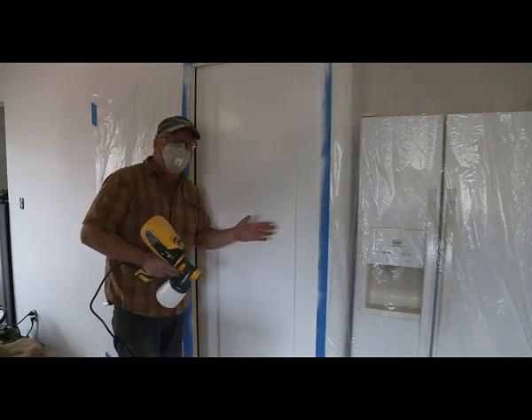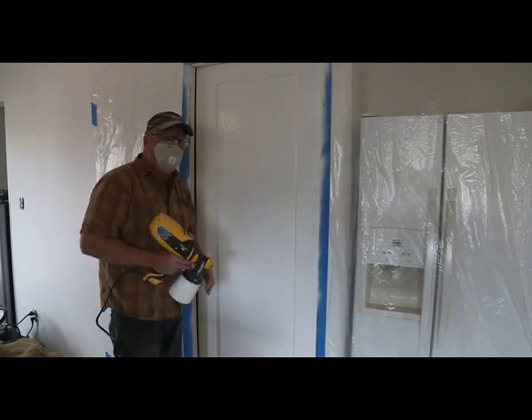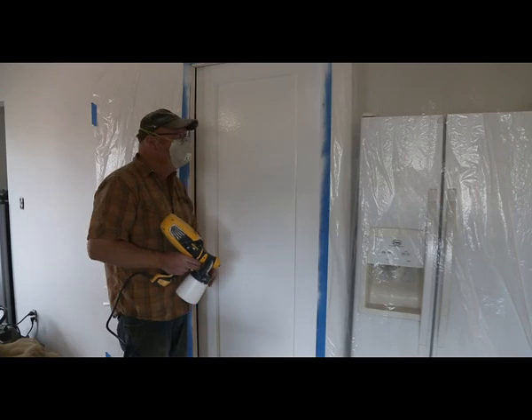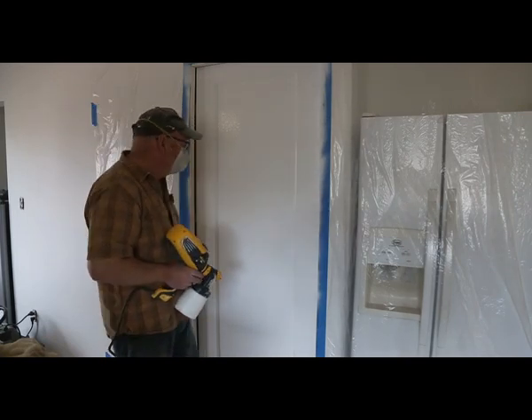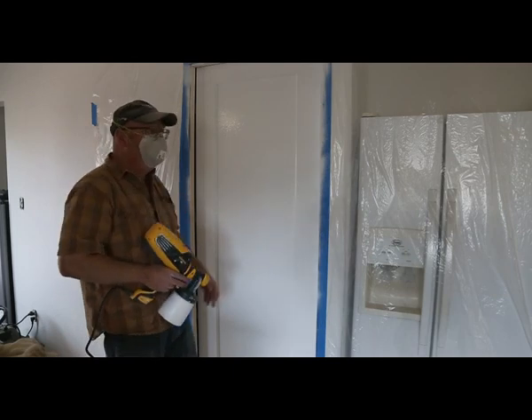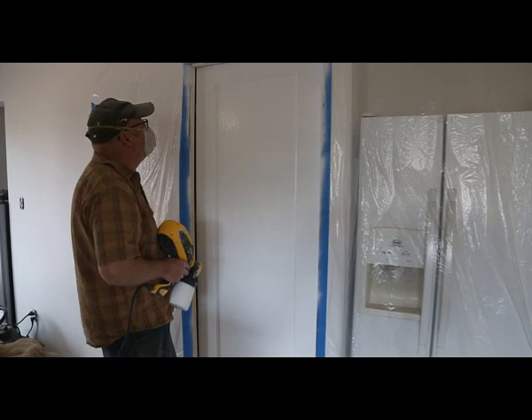The nice thing about spraying is we just need to let this set up a little bit and then we can hit it with another coat. You can see my overspray is fairly minimal and there's not really much in the air here at all. So far so good. I like it.